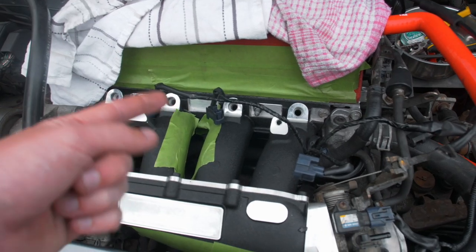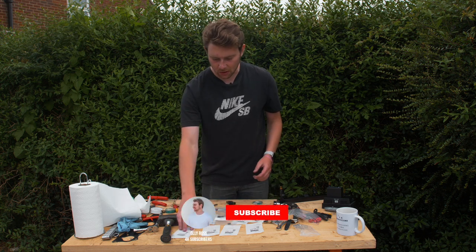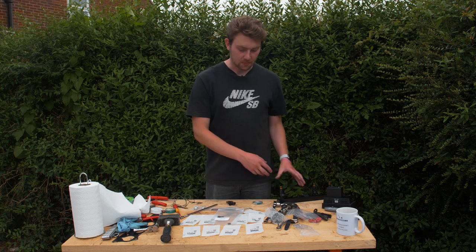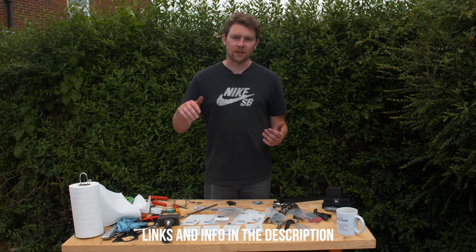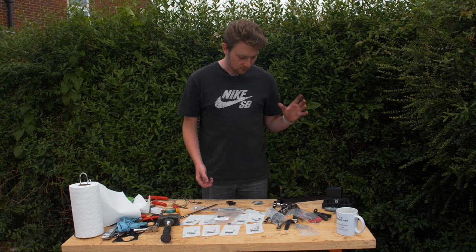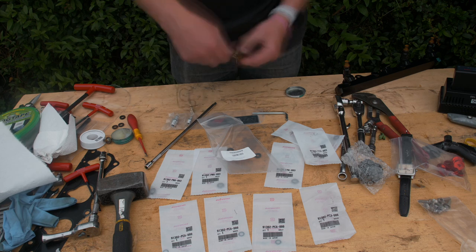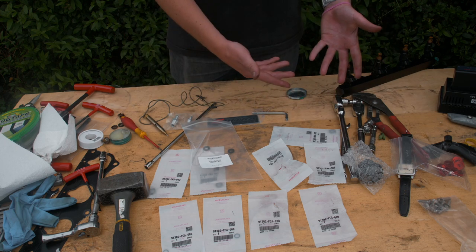Now for the fuel rail. Here are all the genuine Honda bags - these are all the O-rings for your fuel injectors. I bought these when I changed my fuel rail but saved them for now. You can buy these as a kit - I'll leave a link below. Annoyingly you have to buy them per injector so it's about £40 worth of O-rings. I've already done one, this is the second one - I'll get on with doing the others.